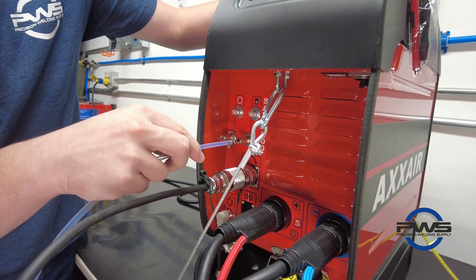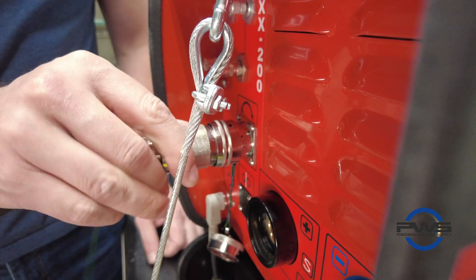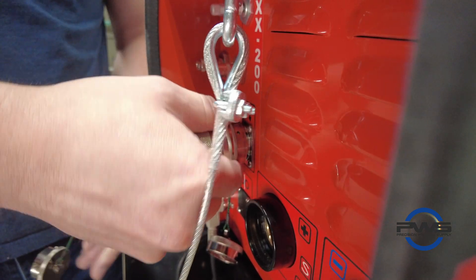If an S-Cool cooling unit is attached, then you will also see the tank fill port and the two quick disconnect fittings for the coolant lines.